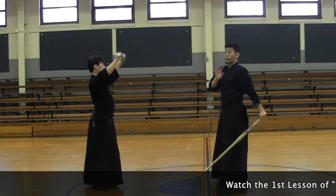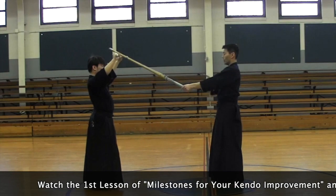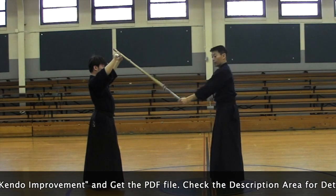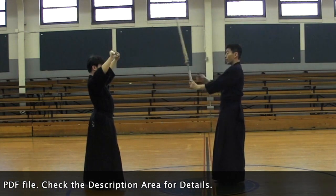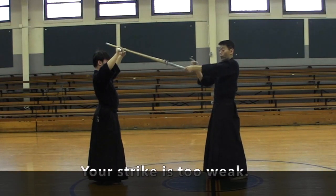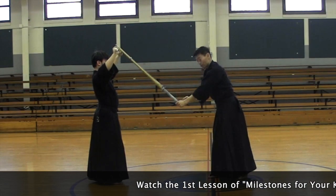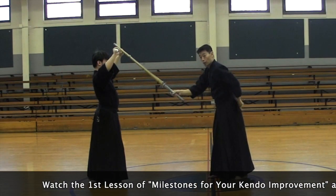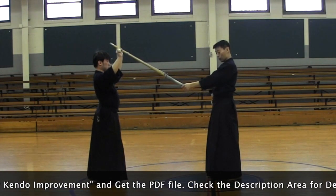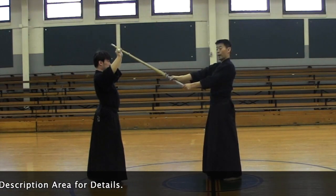To fix that, have your left hand right here. This is my main position for the left hand — it's not too low, not too high. If you end up with men like this, this is not how you're supposed to strike men. Too low and you're losing your posture too. Your left hand should be about solar plexus, and the right hand is about chest height.